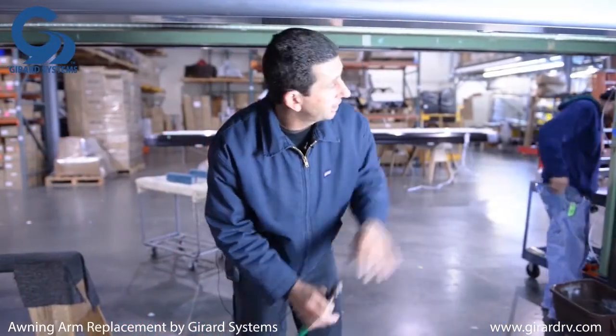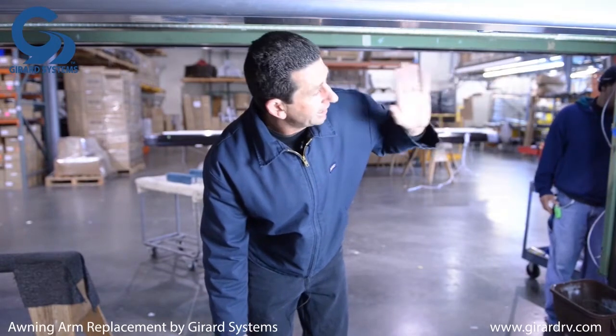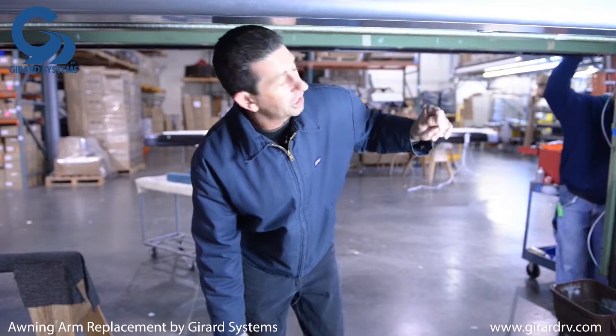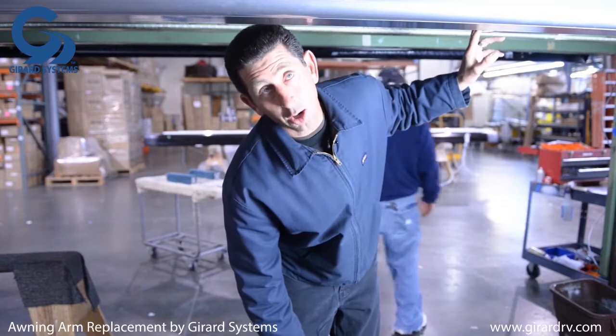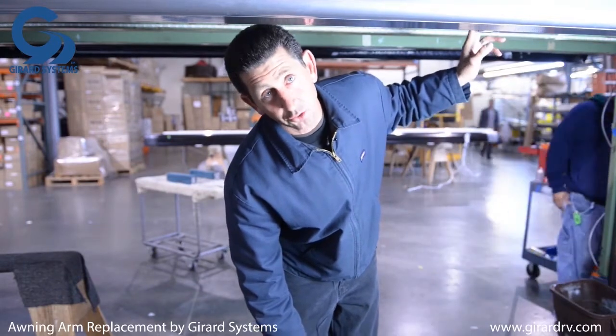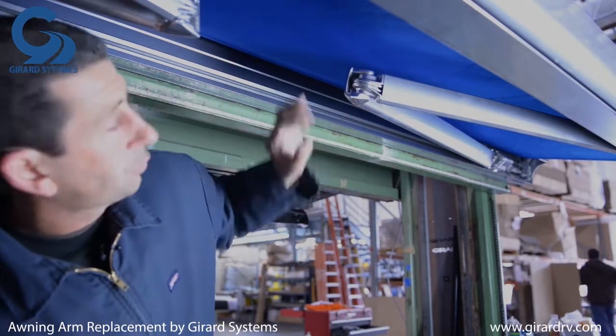After the awning is secured and in the correct position, we need to release the arm. The tension on the arm is spring-loaded, with two stainless steel cables running through it.